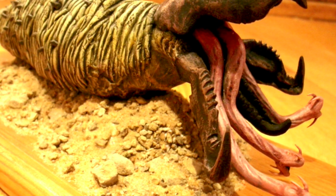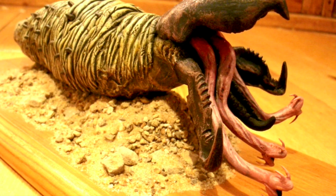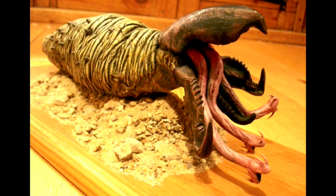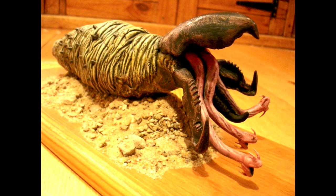Hi YouTube. A while back I sculpted this graboid from Tremors. I'll leave a link to that video at the end of this one so you can have a look at how I made this if you want to. In this video I'm going to be making a shrieker, which is the kind of walking version of this from Tremors 2.